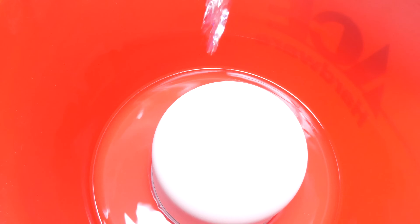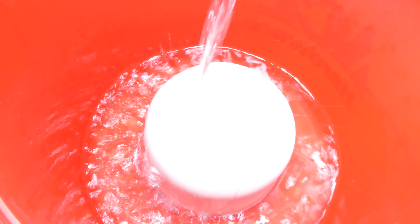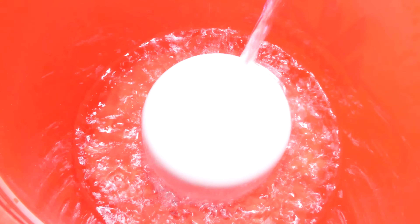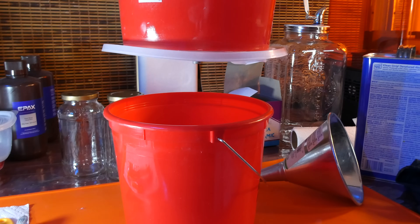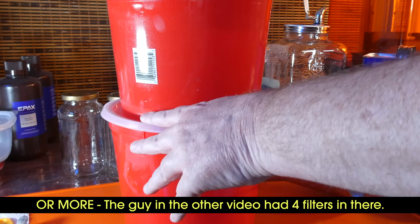The first thing I did was prime the filter. Normally these filters are used for water filtration and you start by soaking them in water. We don't want to add any water to the mix, so instead my first step was to run a batch of clean alcohol through it — that should thoroughly prime the filter. The filter is not incredibly fast; it's going to take probably half a day to run a gallon through. If you have a larger bucket you can fit two filters side by side and it will work twice as fast.